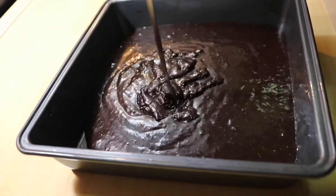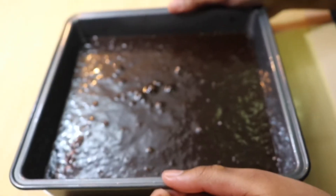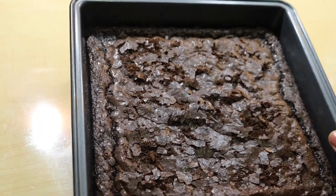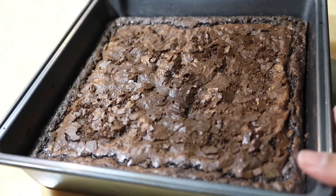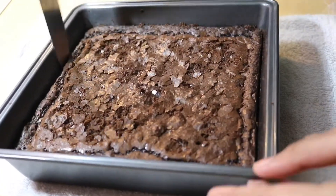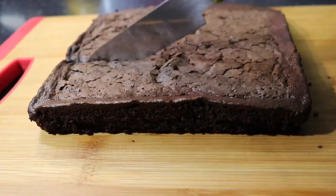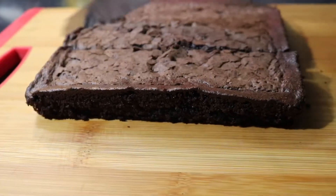Pour the batter into your baking pan — I've lined my baking pan with parchment paper. Tap it quite a few times and then bake it in a preheated oven. To test doneness, insert a skewer: if it is partially sticky you can take it out. It's not going to be a cakey consistency, it's going to be fudgy, so the skewer is not going to come out clean — it's going to have a little bit of batter on it. Take it out of the pan, cut it and serve.